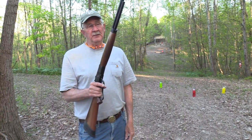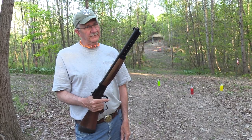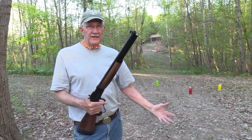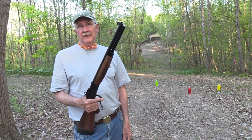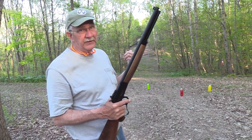Hickok45 with the Bighorn Armory Spike Driver. You've seen it about four times. Thought we would try a Range 2 video with it — a little bit longer range, smaller targets.